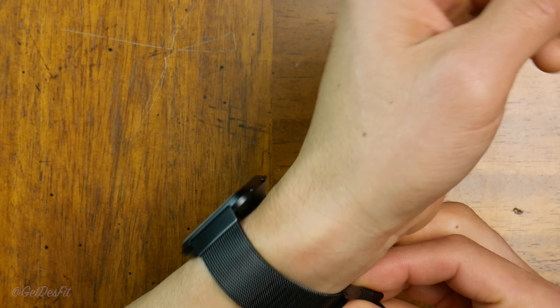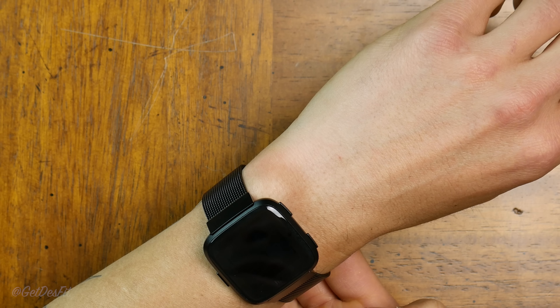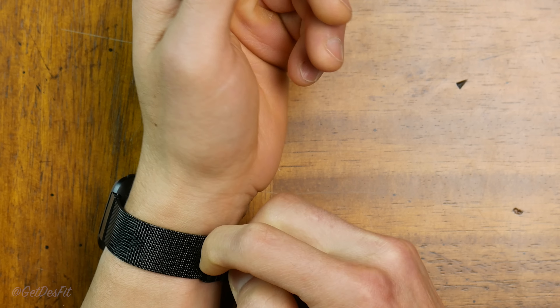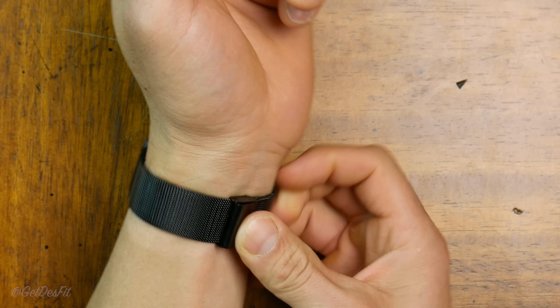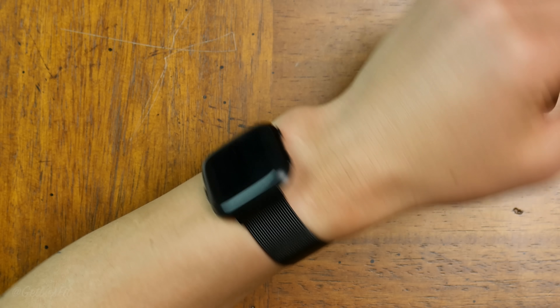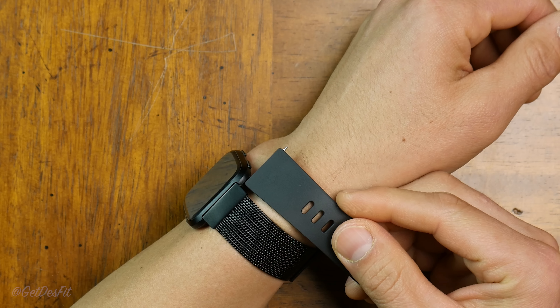Seriously, this watch looks really nice with the black mesh metal band — it's not cheap by any means, but it's super attractive. Apparently they made this mesh metal band perfectly for a 195 centimeter wrist circumference, because I didn't have to adjust it at all. Just for comparison, here's the plastic stock band — and well, there you go.